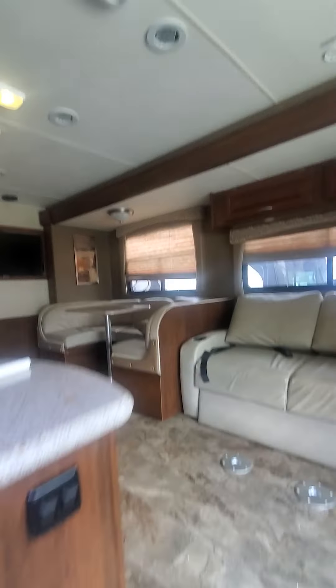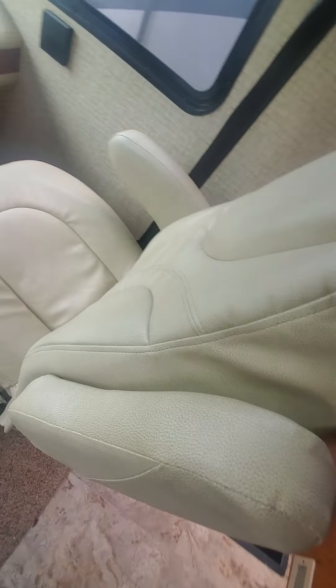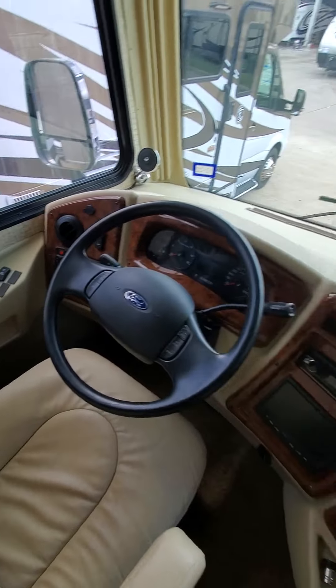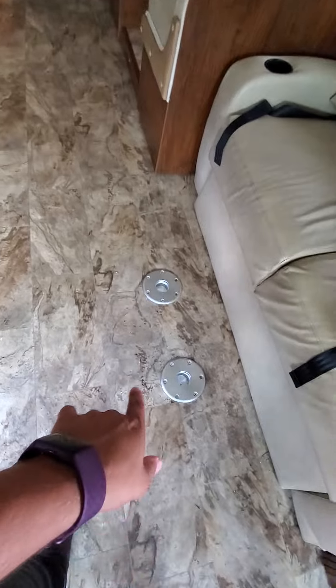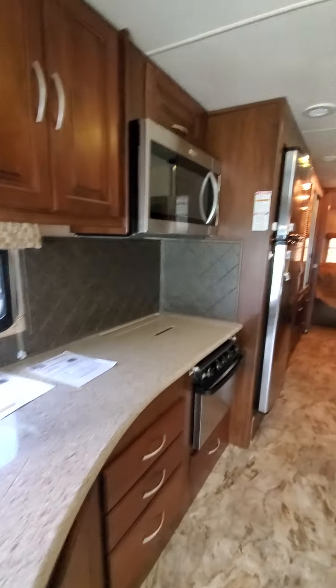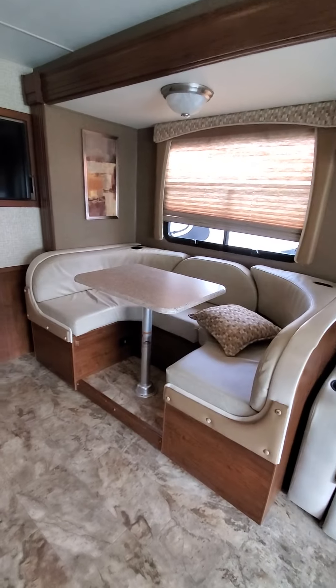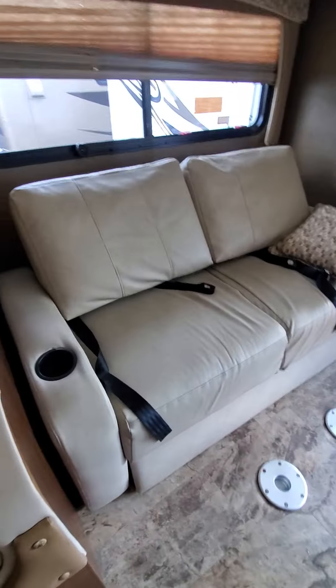That's what the unit looks like inside — pretty good shape. Slides are out. That's where a dinette would go.